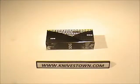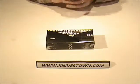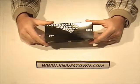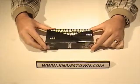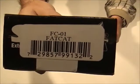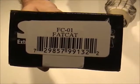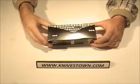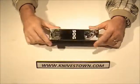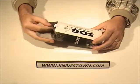Hi everybody, Bob with Knivestown here. If you're into folding knives, you're going to be into this one because this is an absolutely wonderful folding knife we've got here today. This is the SOG Fat Cat, and that is a special knife in the SOG lineup. This knife is the largest folder that SOG has ever made, and it is a sight to behold.